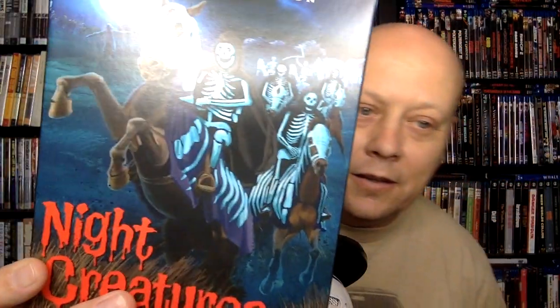The surrounding countryside is known for the legend of these marsh phantoms — ghostly skeletal figures on skeleton horses. That's a really cool image. The one downside to the movie is that you don't get to see the marsh phantoms that much — just a little at the beginning and more at the end. If I had one complaint, it would be: more marsh phantoms, please, because they're cool, especially those skeleton horses.